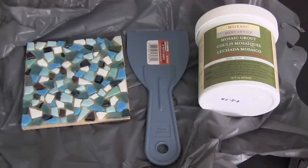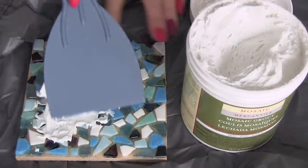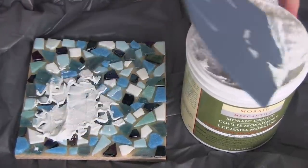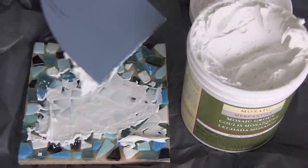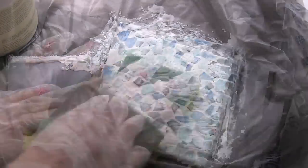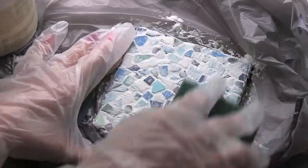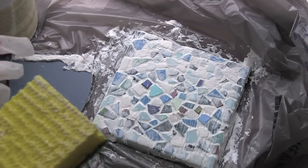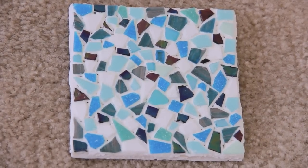Once the glue has completely dried, you're going to take mosaic grout to fill in all of the cracks. I got all of my mosaic materials from Michael's Craft Store and my putty knife from Walmart. I'm just spreading the grout evenly, making sure it gets down into all the cracks, and I'm going to let that dry for about 30 to 45 minutes before going in with a damp sponge to wipe off the stones. Don't limit yourself to a wooden coaster — you can decorate large tabletops too. After it dries, if you see any cracks or imperfections, go back in with the grout and fix them, and you might want to look into using a grout sealer to make it waterproof.